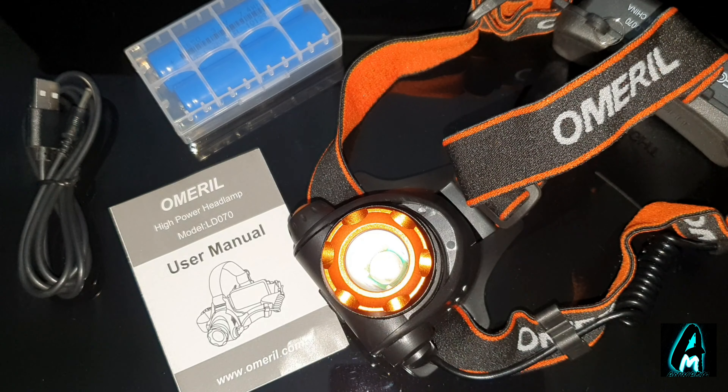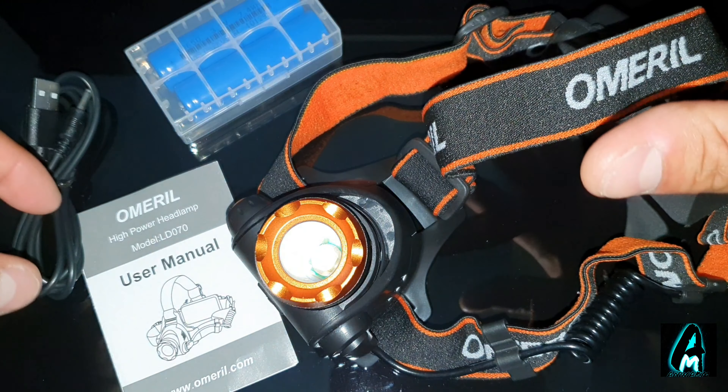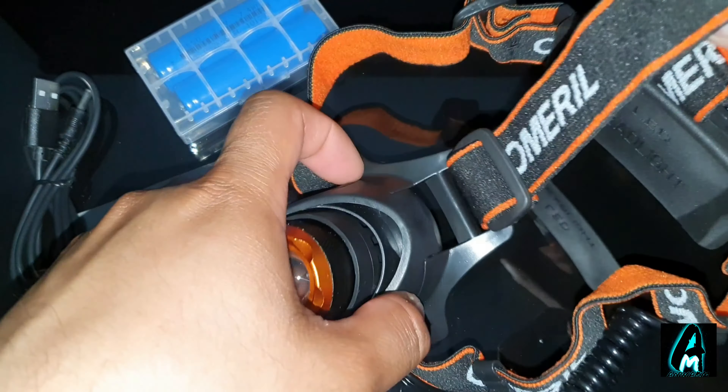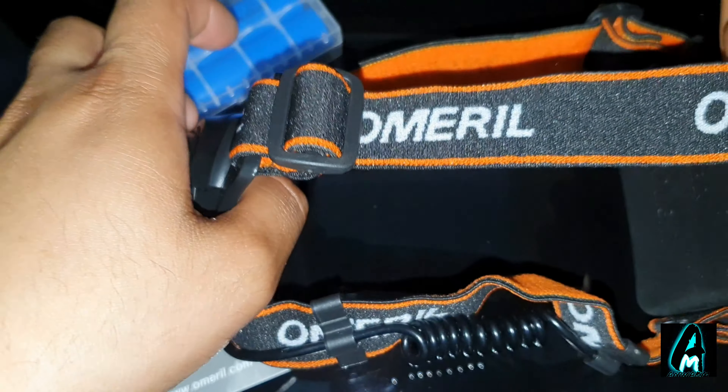Hello everyone. In this video I'll be reviewing this high-powered headlamp by the brand Omeroo, model number LD070. This is a high-quality build headlamp.